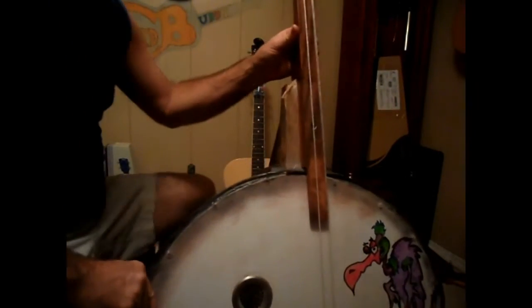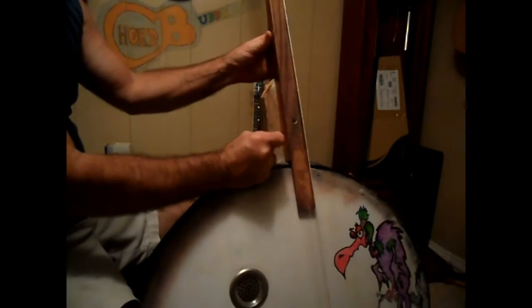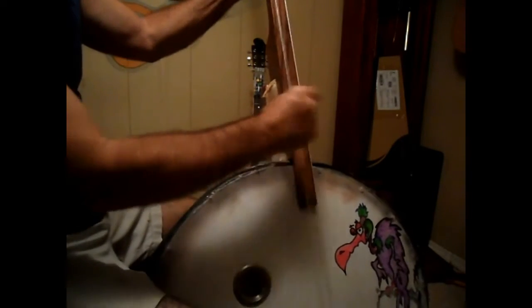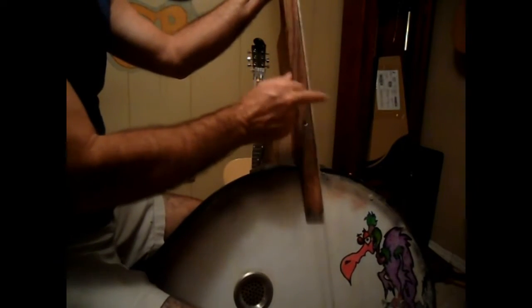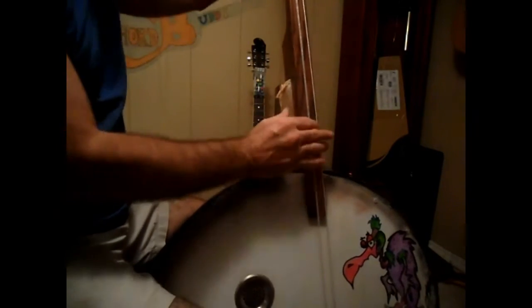I don't know how to play it, but I will strum it a little bit and let you hear it. I actually built it for my uncle, my uncle Curtis, because he only plays with one finger. You can play it like this. Right now I believe it sounds like it's in the C range.